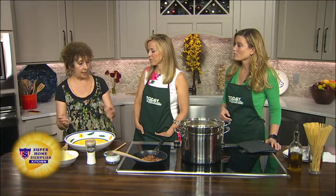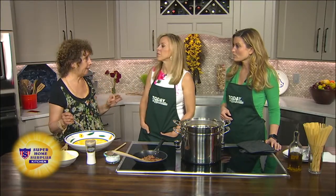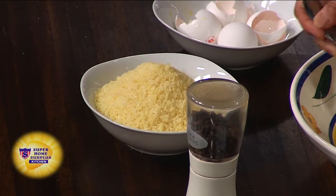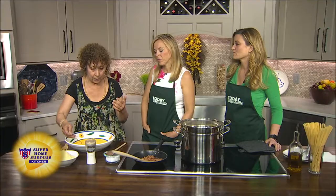There are variations on a theme. You can use guanciale — guanciale is pig cheek — but it's very hard to find around here. And if you don't have pancetta, you can just use bacon. The cheese is actually a mixture of parmigiano and pecorino romano. You can use all pecorino romano, but all parmigiano works well too.